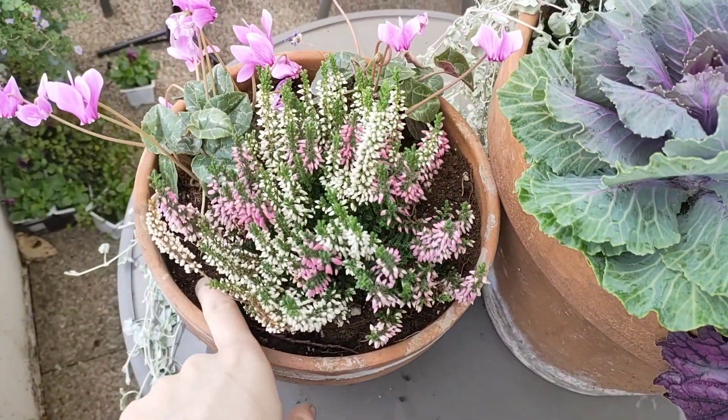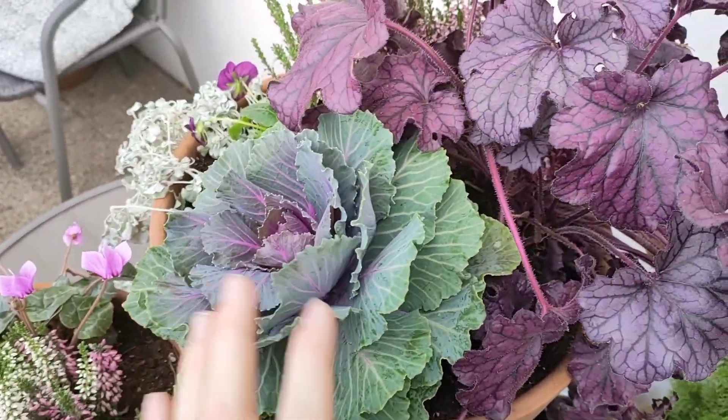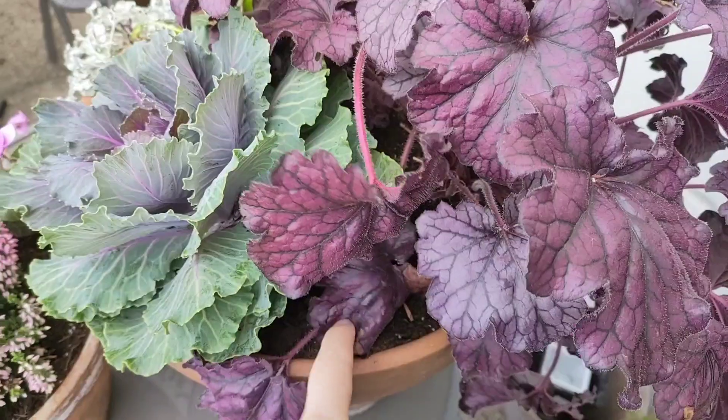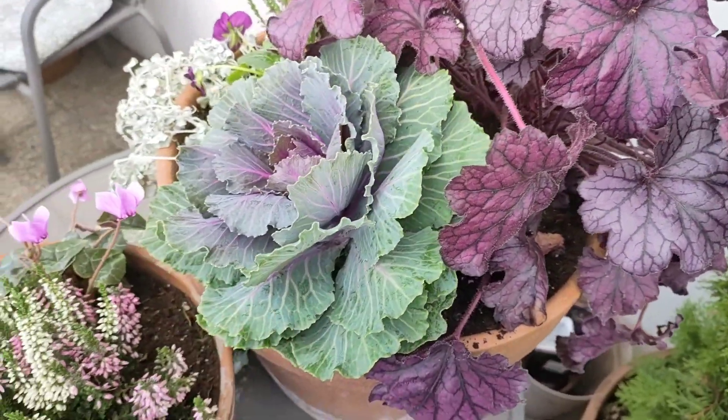Once you plant all the bulbs, water your plants initially and then water them every now and then in fall and winter as well. The bulbs will not rot out as long as you don't overwater the planters.